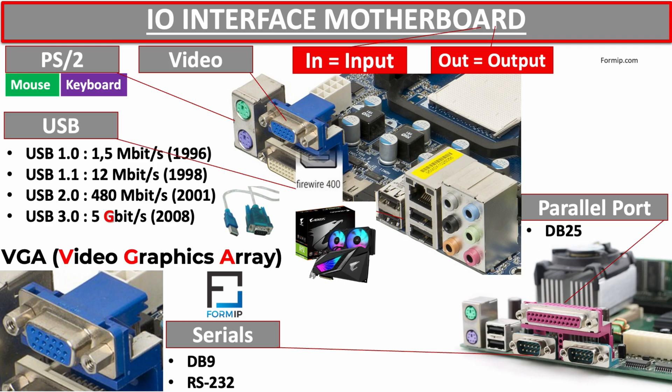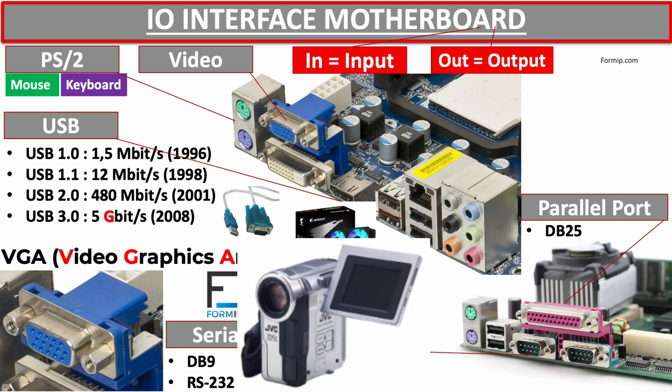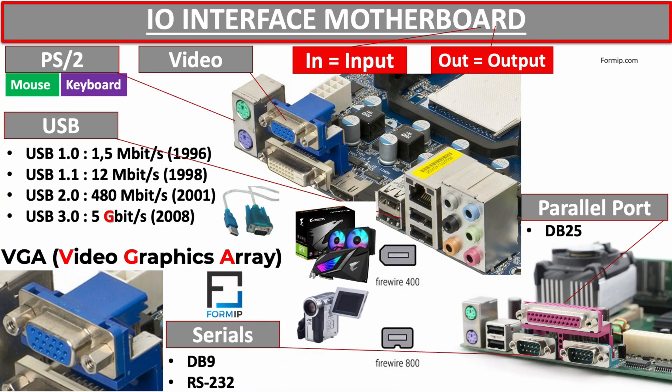Let's move on to the IEEE-1394 connector, also called FireWire. This port is used to connect video cameras and printers. It has transfer speeds very similar to USB, but it's not as popular, which is why it's difficult to find on modern motherboards. The FireWire port has a transfer speed of about 400 megabits per second. It was commonly used to transfer analog videos from a mini DV camera to a computer for digitization.